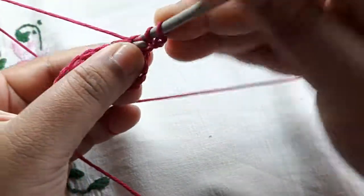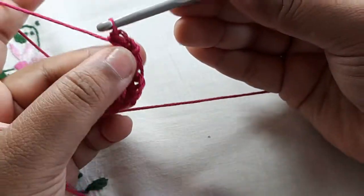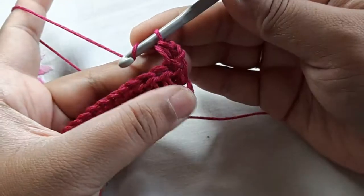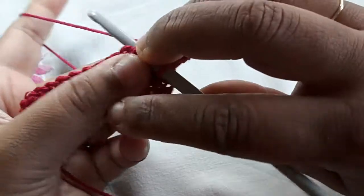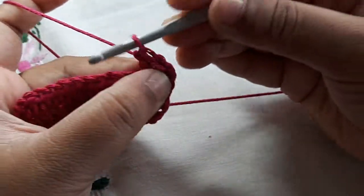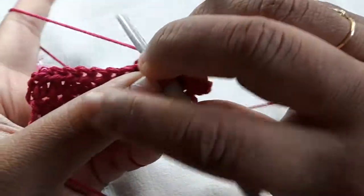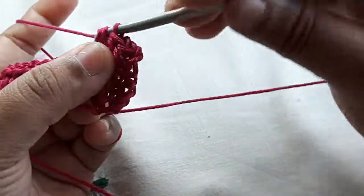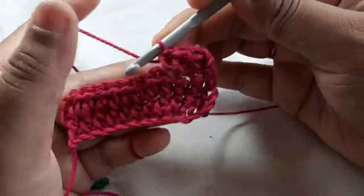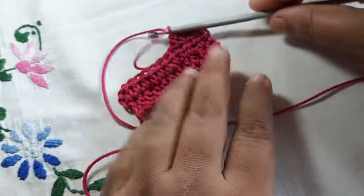There you have a section of half double crochet. You want to chain two and turn your work again. Yarn over, go into the chain, pull up a loop, go through all of those loops. Yarn over, go into the chain, pull up a loop, yarn over and go through all of those loops — continuing across the row.